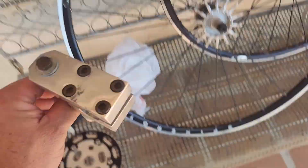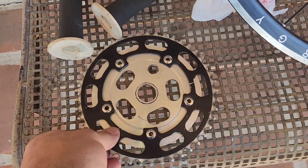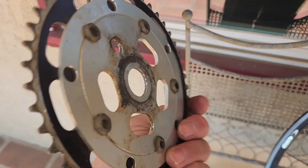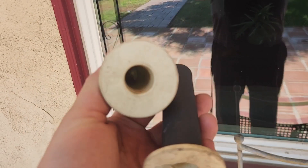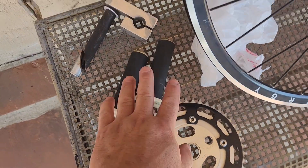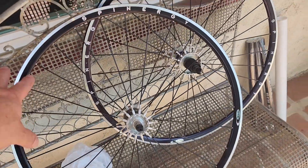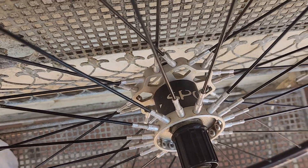We got this killer DK inverted stem which is probably going to go on my elf. This old-school Centaur 45-tooth chainring and power disc. These are Grab-On grips — I wasn't too sure about those, but I got this, this, and this for $15, so that was the score right there.